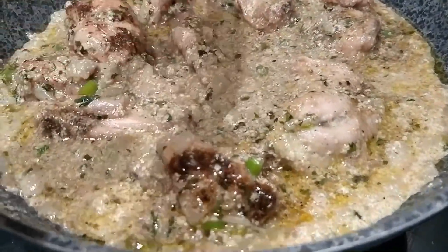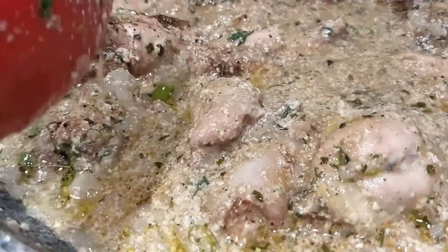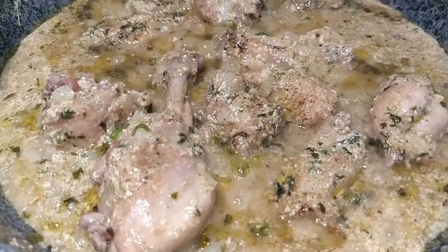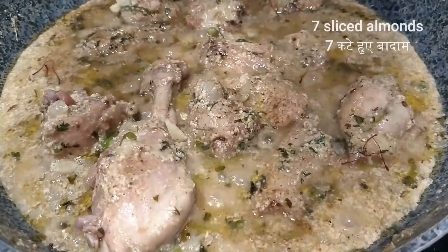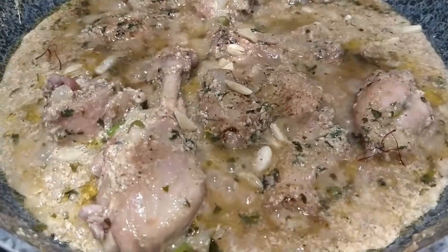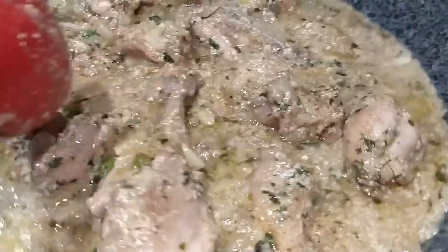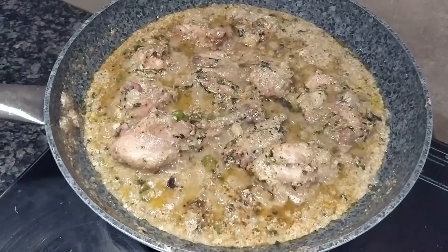Now you can check whether the chicken is tender. Yes, the chicken is fully cooked — just another 5 minutes and we should be ready. Wow, it's looking amazing! We will add a pinch of saffron and some chopped almonds that I have kept for garnish. We can cook this for 2-3 more minutes. The chicken is now ready.